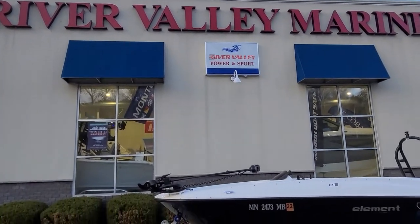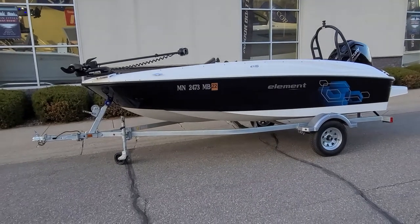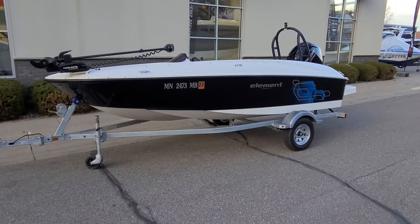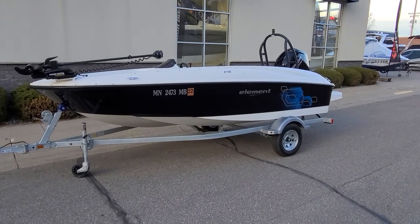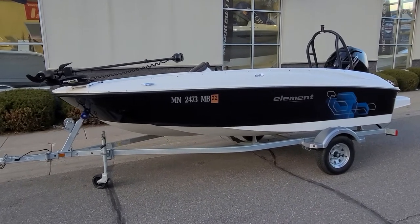Hi, Zach Pater here at River Valley Marine in Red Wing, Minnesota. Wanted to take you through a neat little boat today. This here is an E16 Element from Bayliner. If you're looking for a very easy to trailer, compact package that really has a does-it-all attitude from fishing, water sports, or just general cruising, take a look at this boat. This is a budget-friendly way to get into a very nice setup.